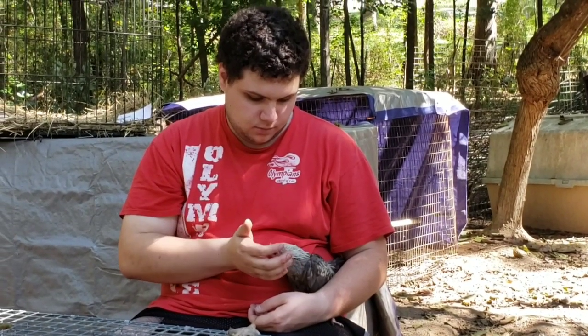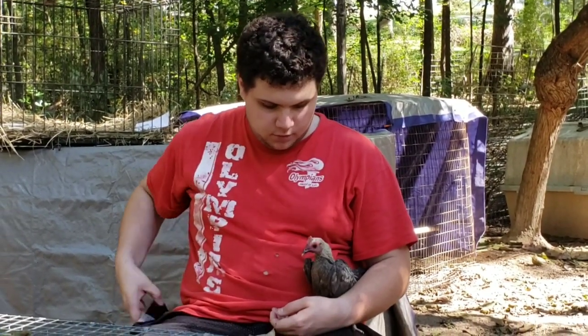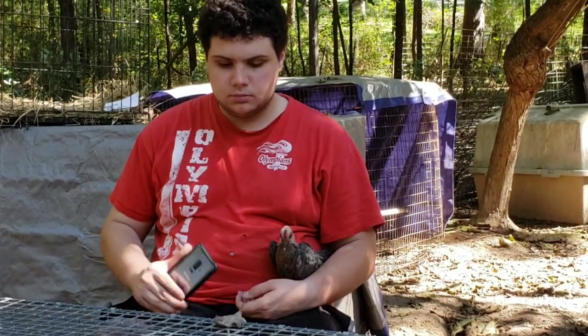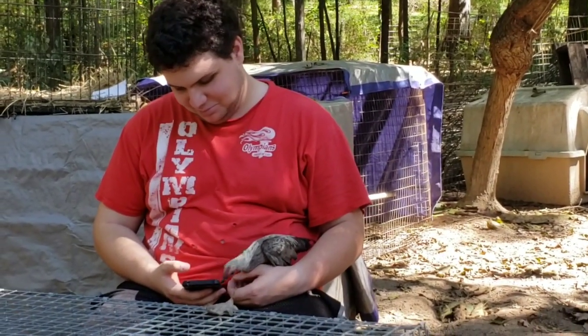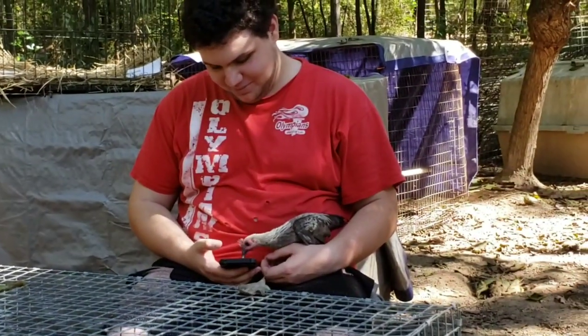Captain gave all of those chickens weather names. His name is Silver, like the silver lining of a cloud, because he's a silver blue modern game bantam. That's the blue version of the Birken. Modern games — he's teeny tiny, isn't he?